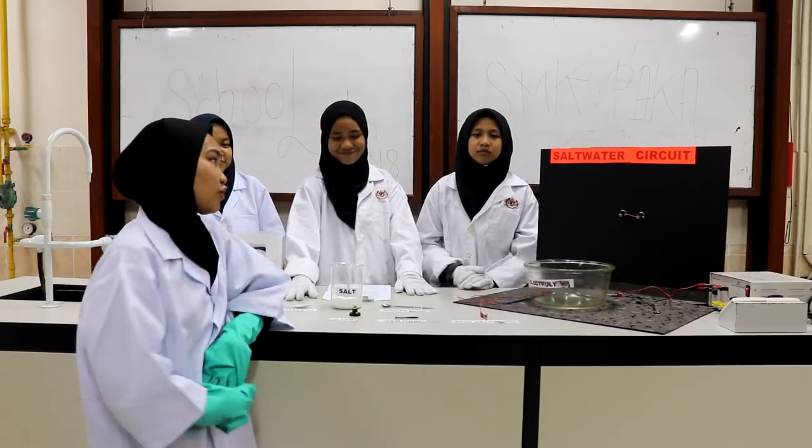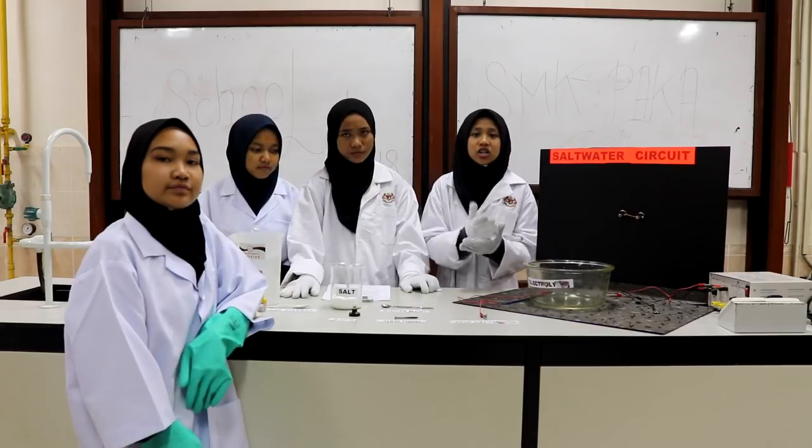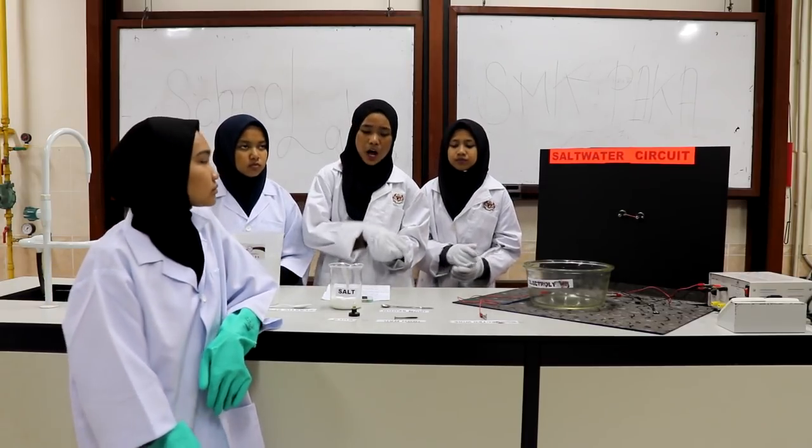So today we are going to do an experiment on a salt water circuit. Electric conductors allow electrical current to flow, while insulators do not allow the current to flow.